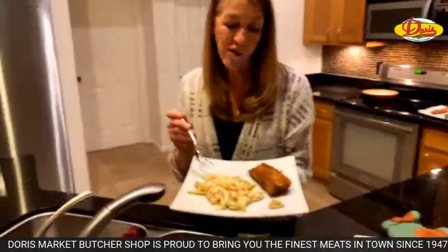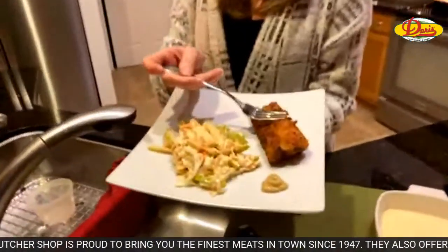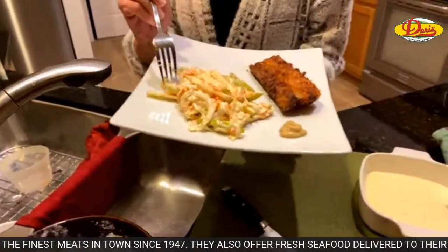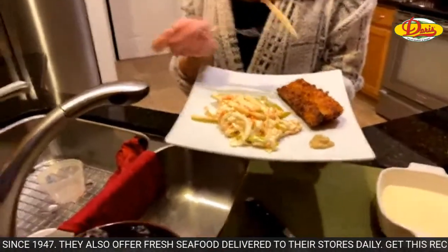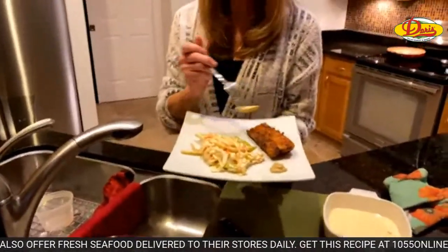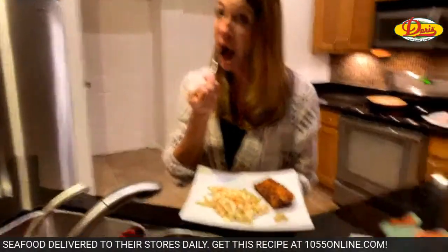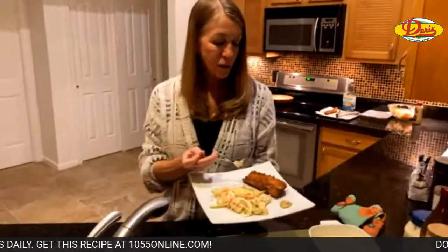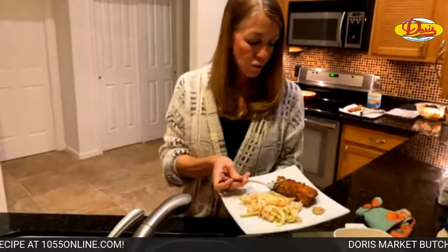I can pretty much eat tartar sauce by itself. It's got a nice crust on the outside, and the fish is moist and flaky on the inside, and it pairs so well with this slaw, which just gives it freshness. Because it's just fried, so you need something fresh.